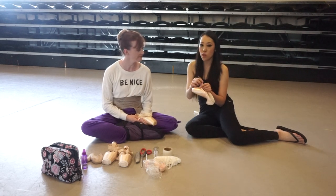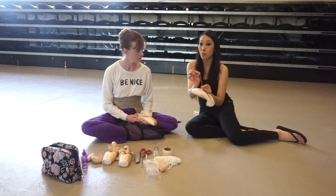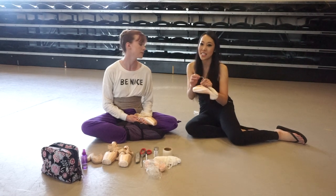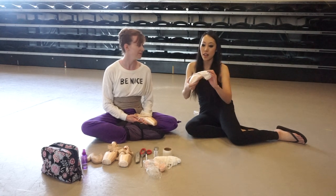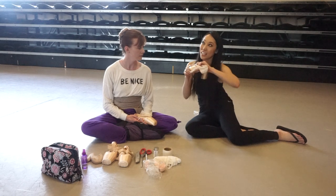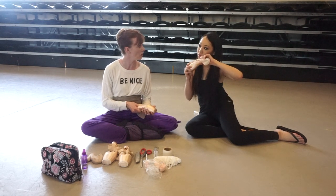I also added an elastic drawstring, which I like a little bit better. A lot of pointe shoes have a cotton drawstring and it doesn't pull as nicely, so you can always switch out to an elastic drawstring. It's stretchier and feels more comfortable.